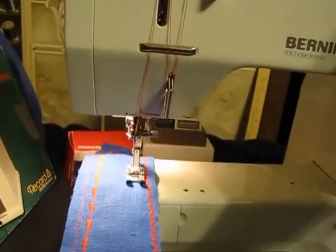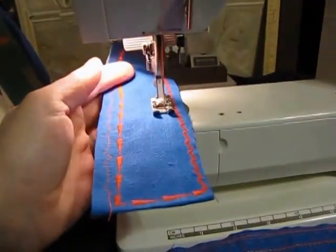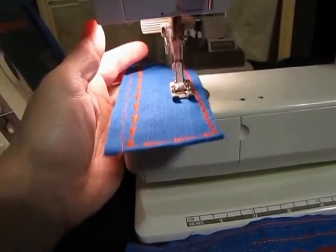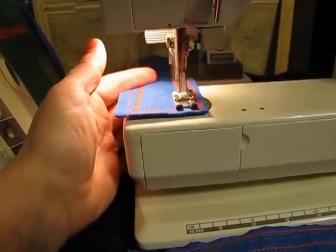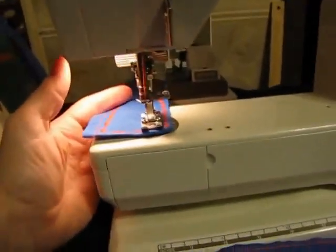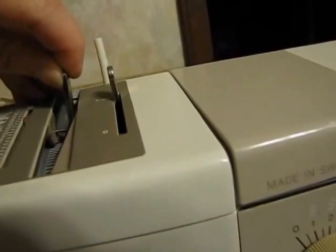Change stitches again, down to stitch 16. I don't always remember to stop at the end of the design, so I'm a little bit of a dingling that way.